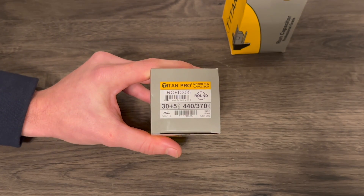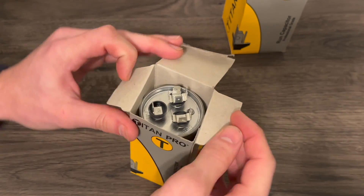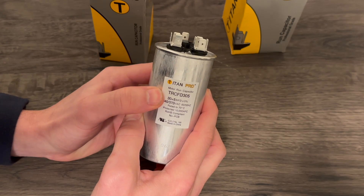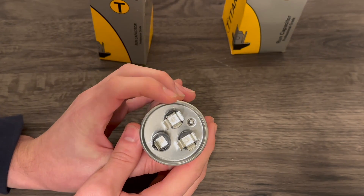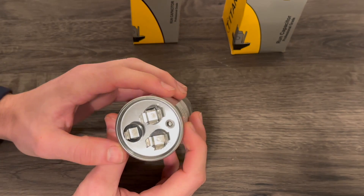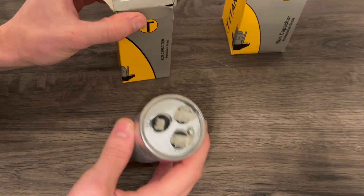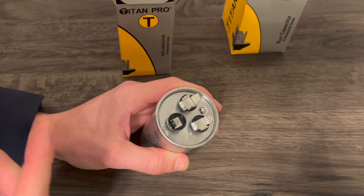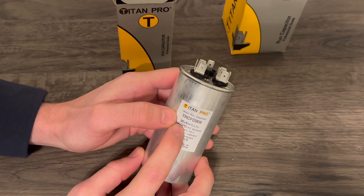Starting out with the 30 by 5 microfarad dual run capacitor here. You got the labeling on here — 30 by 5 microfarad dual run capacitor — which you can see up here at the top has two separate terminals. You're going to use the common for one, the fan, which is going to be your 5 microfarad side, and then your Herm, which is the hermetically sealed compressor, which is your 30 microfarad side. The dual run capacitors are both operating or helping to jumpstart the operation of your fan on the condenser fan motor up on top of the outdoor condensing unit, as well as the hermetically sealed compressor, which needs a little bit more boost to jumpstart.